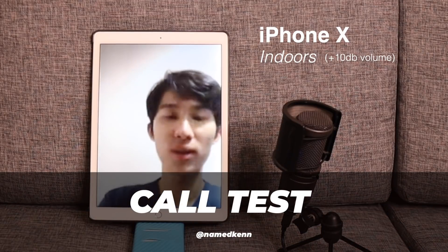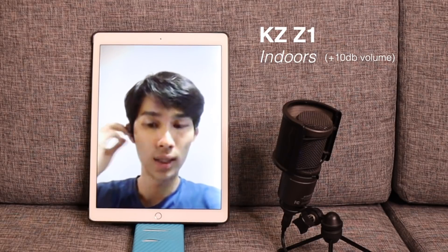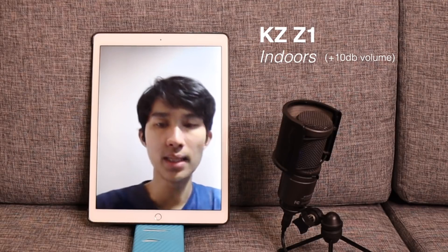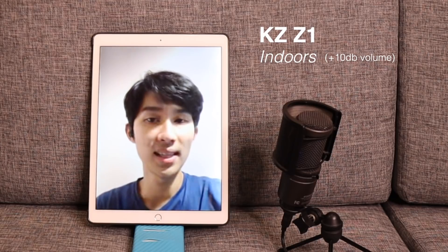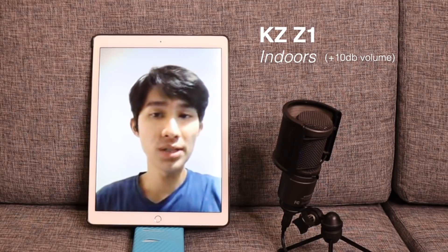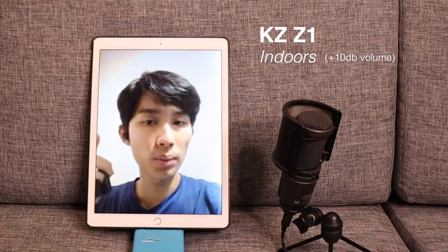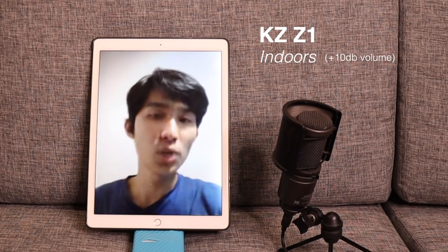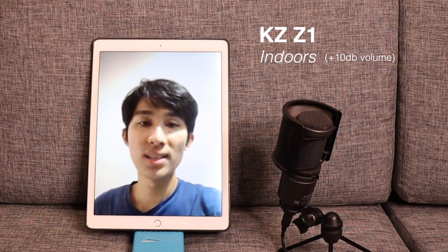Okay, so on to the call test. We're going to test the KZ-Z1, and we're going to take one out. They're on. So we are on the KZ-Z1 right now. The right side is connected, so they do have voice prompts. The good thing about Z1 that is not present on the F1 is the voice prompt when activating game mode. After you triple tap the right side, you will hear 'high performance mode' or 'standard mode' — that's when you know which mode you are in.